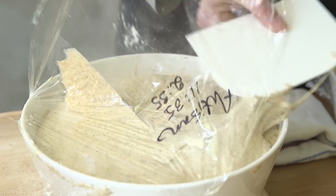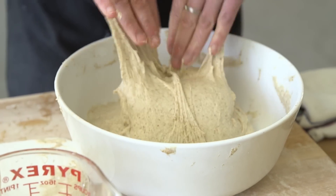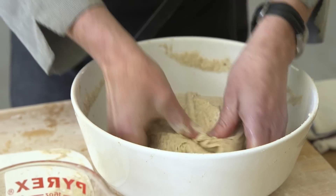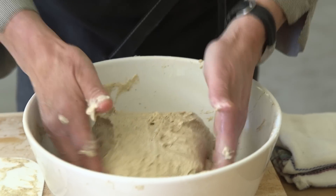In this loaf, you're going to do three baker's turns, with a two-hour rest between each one. On the last turn, you're actually going to only let it rest for about an hour, and then you're going to bake it shortly after that.